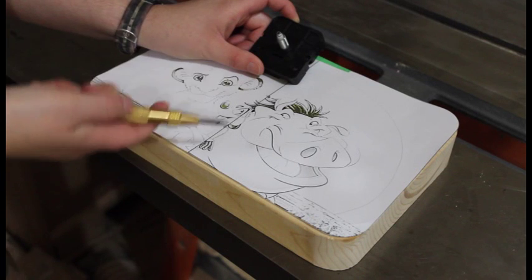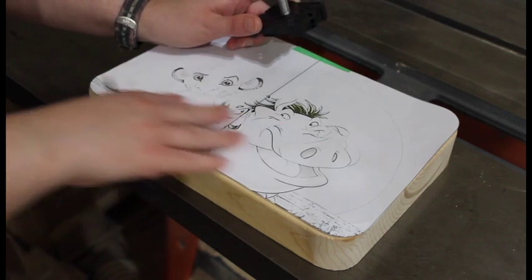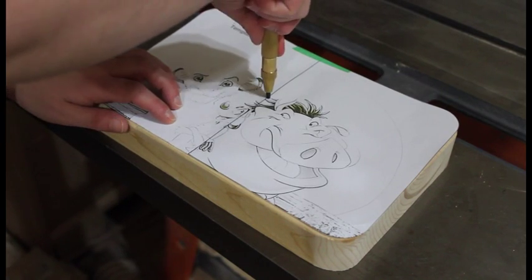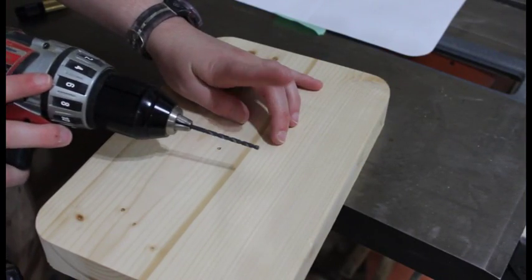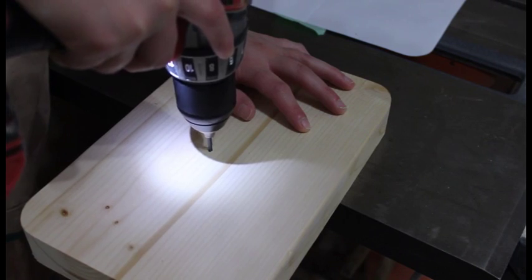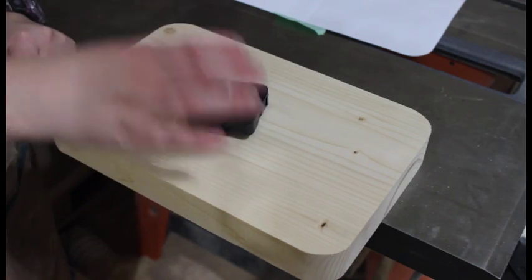For adding the clock mechanism, on the template I have left a little point where it is going to go on the back. To know where to place it, I like to look at the picture on the front and decide where I want it to go. Then just take a punch tool and push down to leave a nice indent mark in the wood.